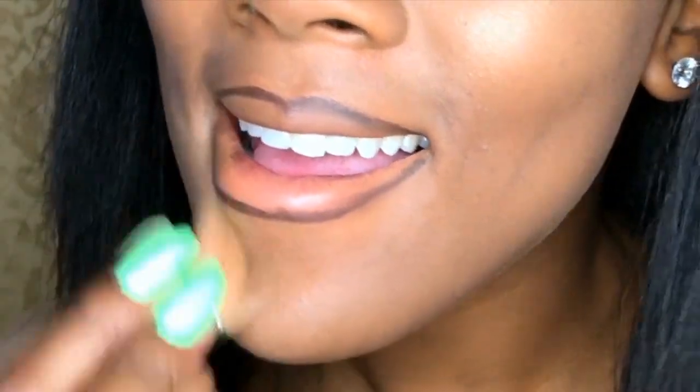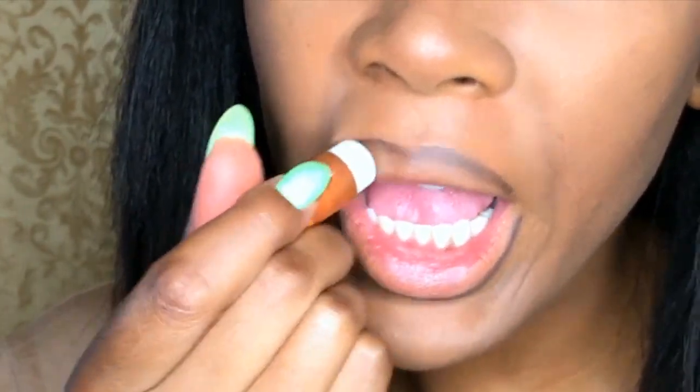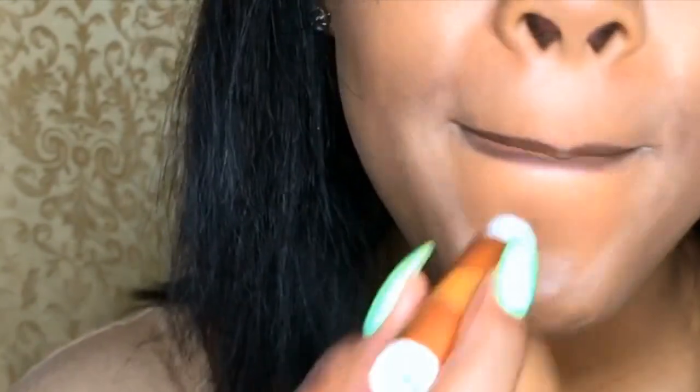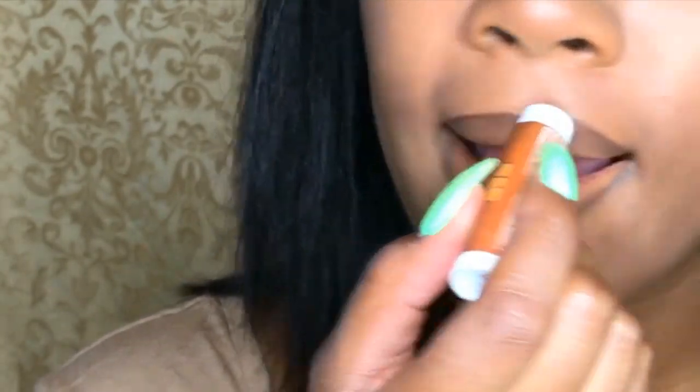Using my MAC brush, I'm just going to clean up the edges and blend. Then I'm going to add some chapstick — that helps to blend the colors with my natural lips and the lip liner together. You can already see how it's fading out, and that's exactly how I want it to look.